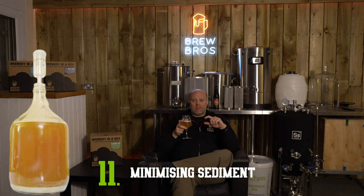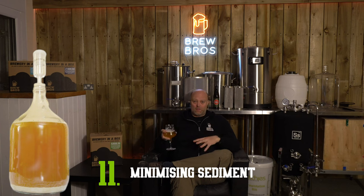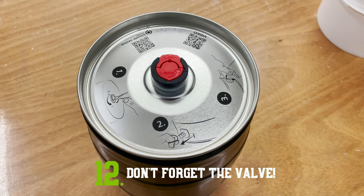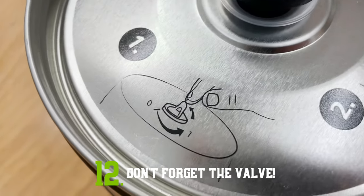Step two is re-kegging: once fermentation is over, use a siphon to transfer your beer from the keg into the pot you brewed in, thoroughly clean out the keg and sanitise it, then transfer the beer back in where it will mix with dextrose for carbonation. Step three is when serving — keep your keg very still, and if you need to move it allow at least an hour to rest before pouring. Some folks have missed the instructions printed on the top of the keg and ignored the step where the valve at the top needs opening first before pouring.